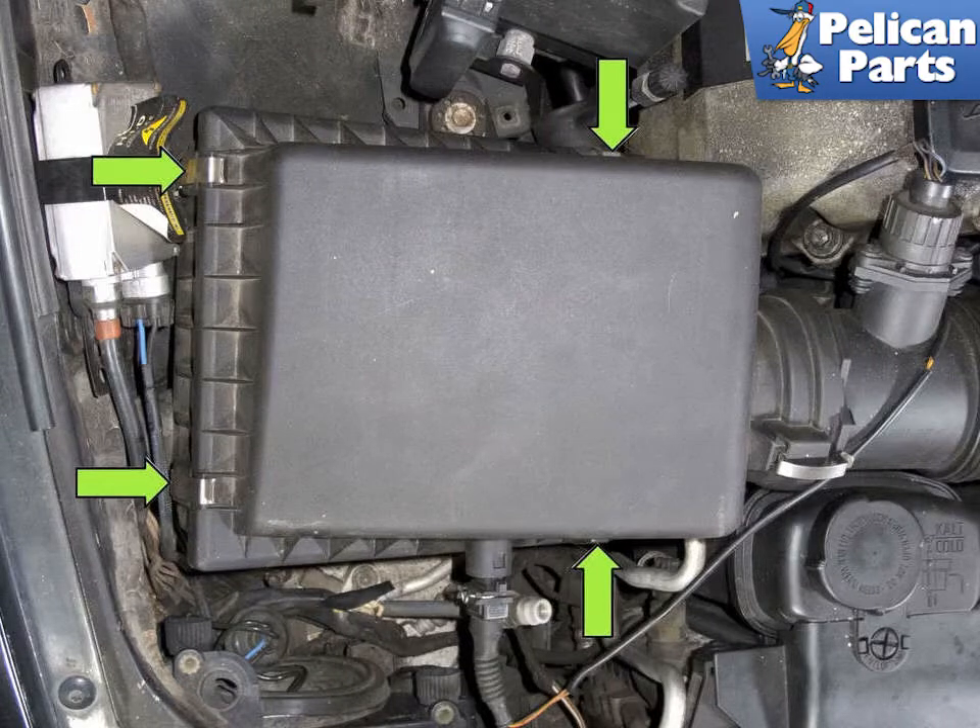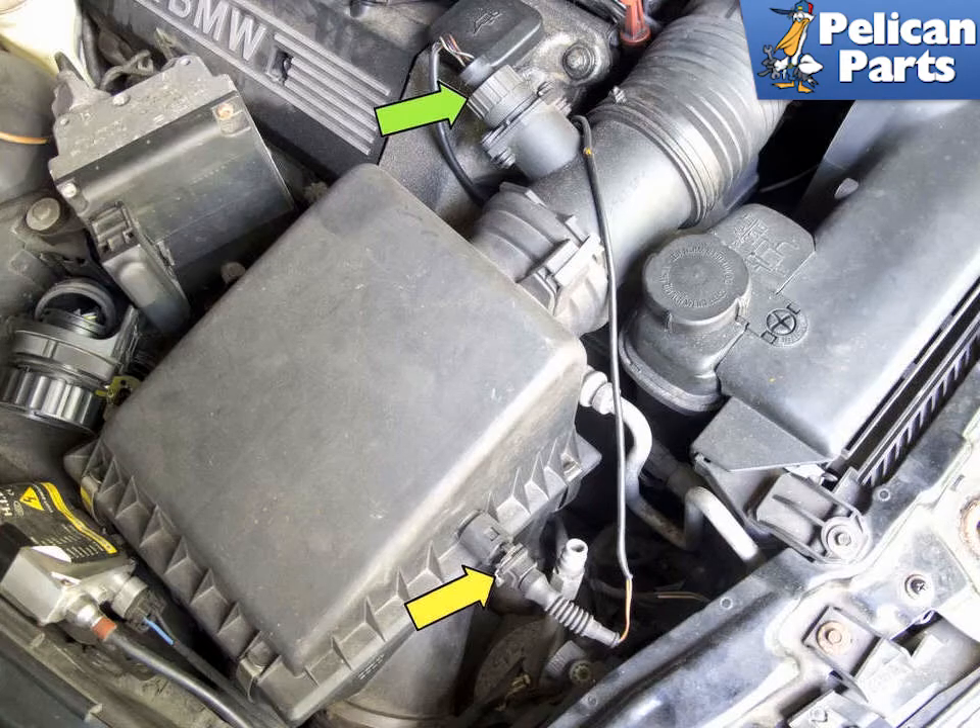Use a flat head screwdriver and unclip all 4 of the air filter housing retaining clips (green arrows). Unscrew the mass air flow sensor electrical connector (green arrow) by rotating it counter-clockwise and pulling it off the sensor. Then disconnect the intake air temperature sensor by pressing the wire release tab and pulling the connector (yellow arrow) straight off the sensor.